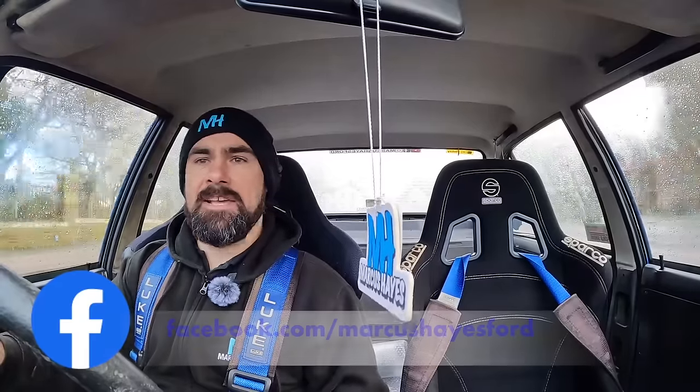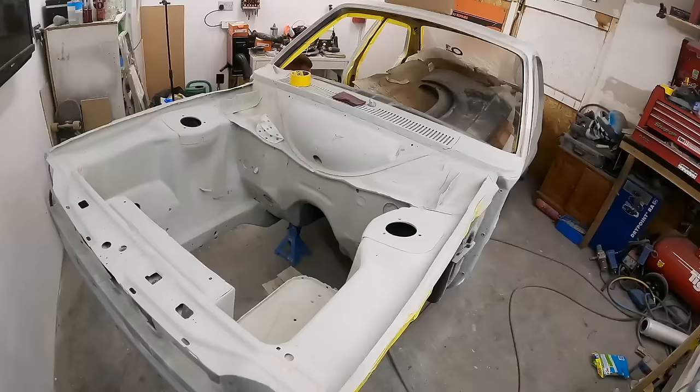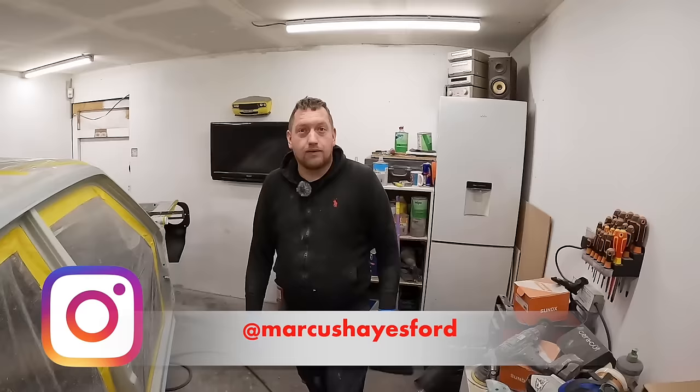Today is a big day for my latest project and I can't wait to see what it's going to look like. Welcome back to the channel once again. Let's do this.